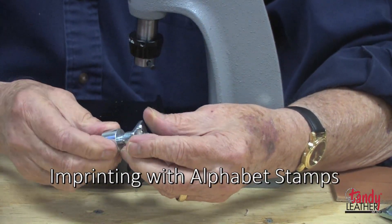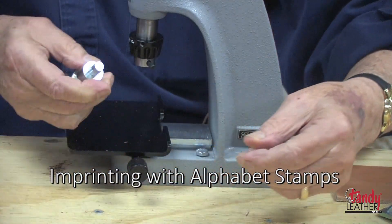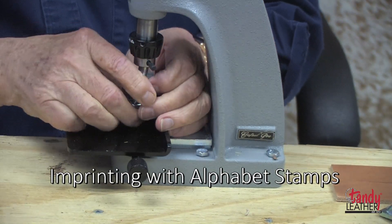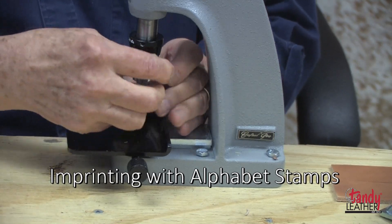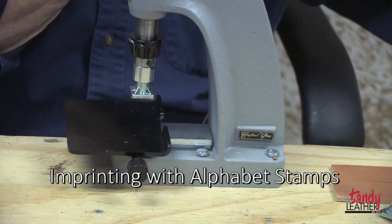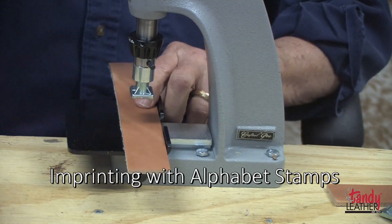Alphabet stamps can be used much the same way. First, select the proper chuck, put it into place, and fasten it just like you did for the 3D stamps. Once it's in place, tighten it, and you can still move it around to get it going in the proper direction.